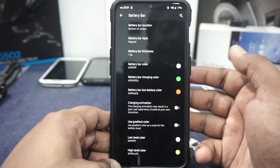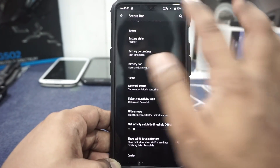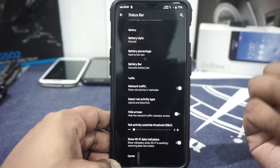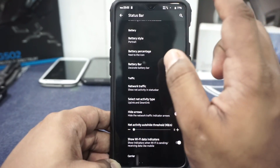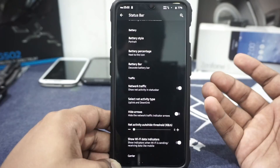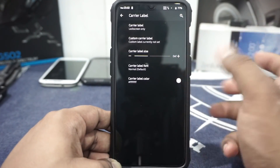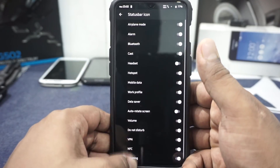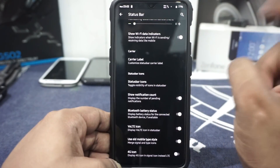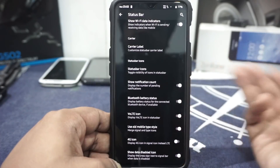Battery bar can also be enabled — top of the status bar, top of the nav bar, bottom of the nav bar, all those options are available. Traffic indicators can also be enabled. Personally I haven't enabled that because everything gets crowded; it's not like OxygenOS where if you drop down everything it will still be there. With the dynamic traffic indicator, these icons will scroll around, which might be appealing for some people, but I don't find it appealing. Wi-Fi data indicators can be customized. Carrier label can be customized on the lock screen. Status bar icons can be customized. Notification count can be enabled. Bluetooth battery status can be enabled. Old-style mobile type indicator is available — I like that.